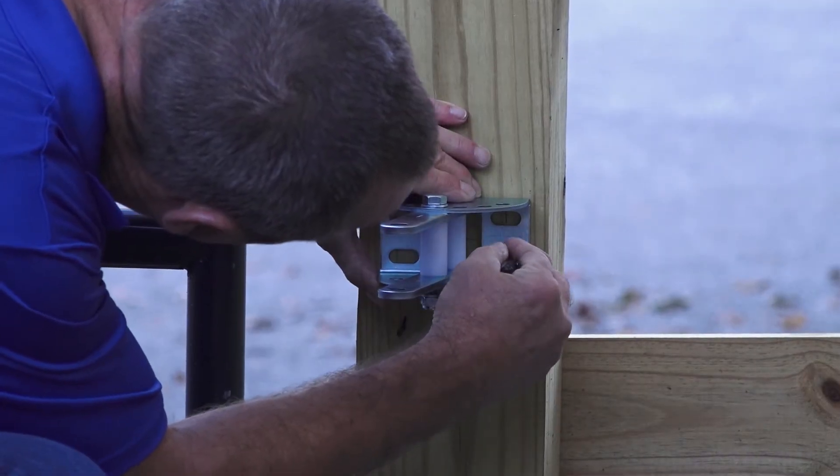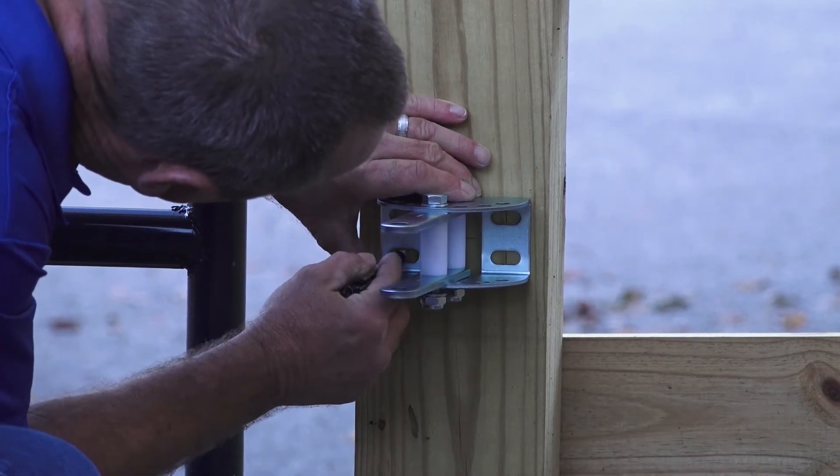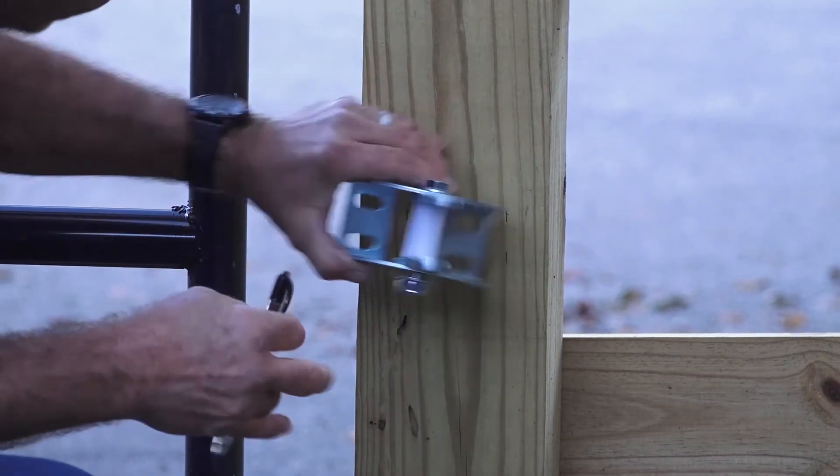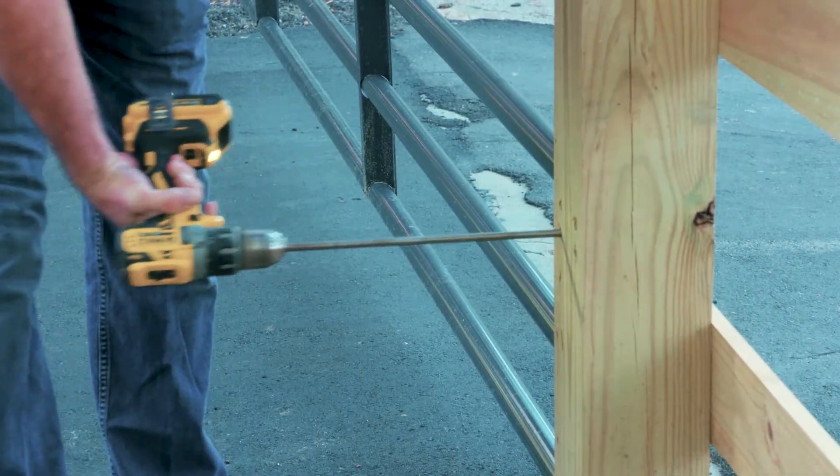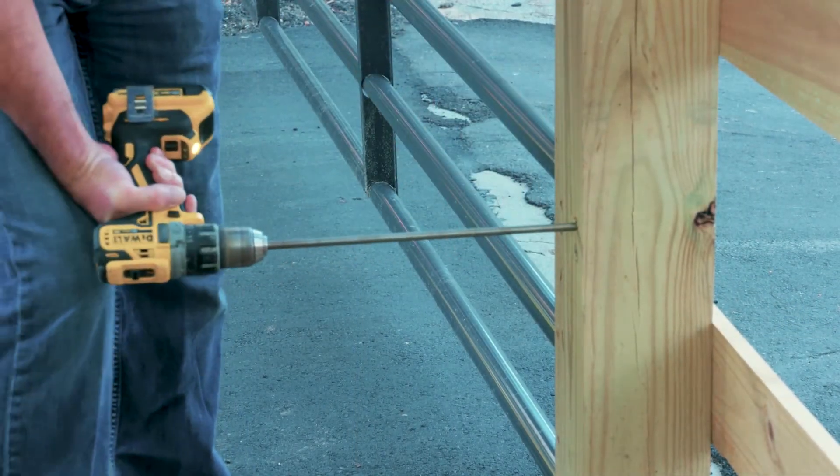Mark drill holes on the post, preferably in the center of the slots, so that the bracket can be adjusted for fine-tuning the position. Drill the holes and mount the bracket as shown.